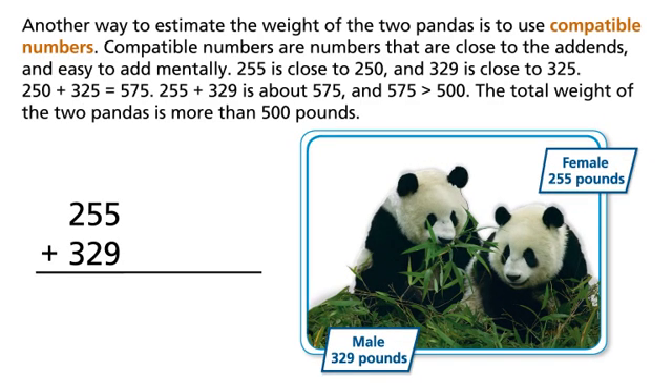Another way to estimate the weight of the two pandas is to use compatible numbers. Compatible numbers are numbers that are close to the addends and easy to add mentally. 255 is close to 250, and 329 is close to 325. 250 plus 325 equals 575, so 255 plus 329 is about 575, and 575 is greater than 500.